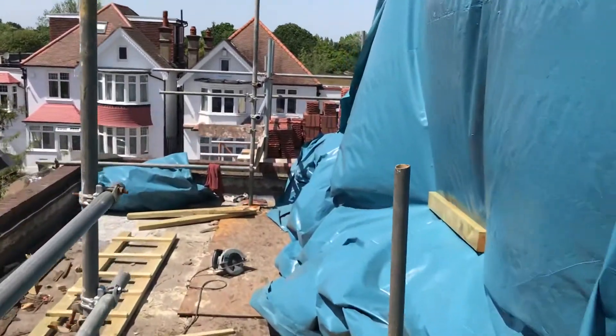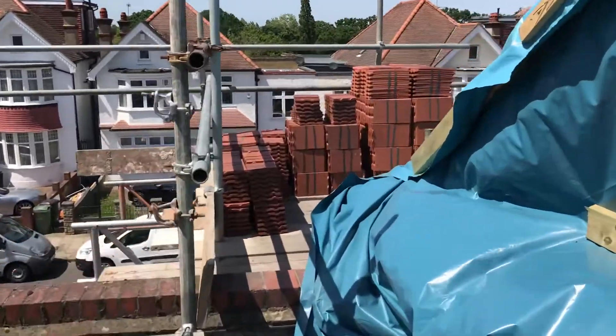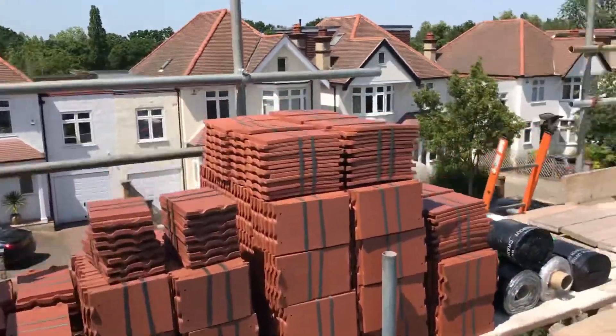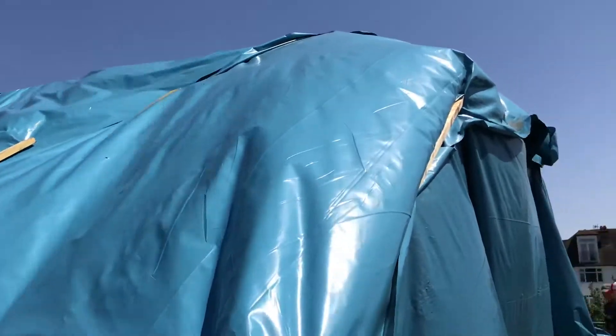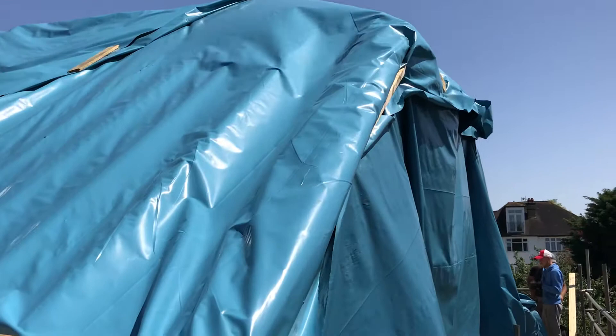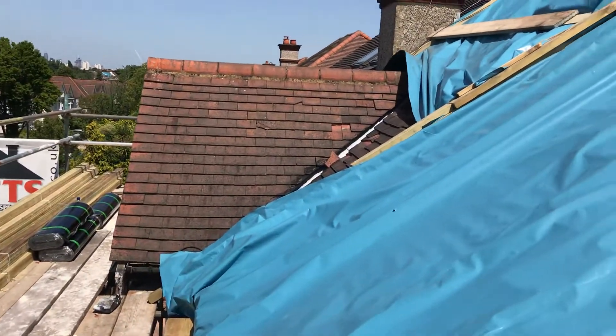Walking around the front, you can see we've tarpaulined the front here and it's ready for the tiling as well. These will be taken off. I think we may be doing a re-roof on this one as well.